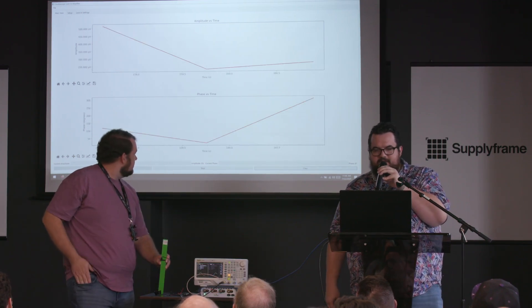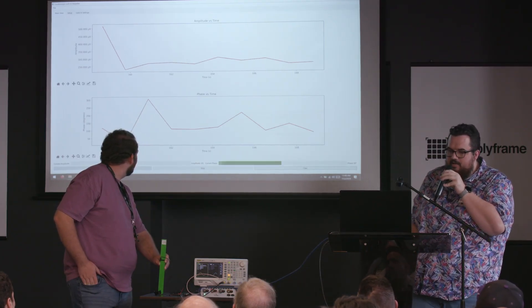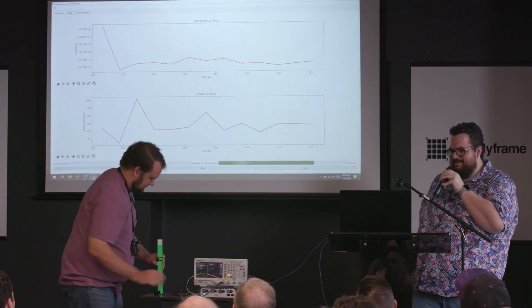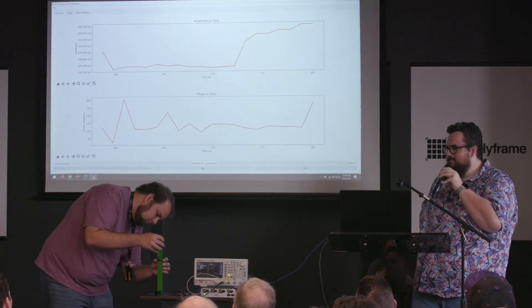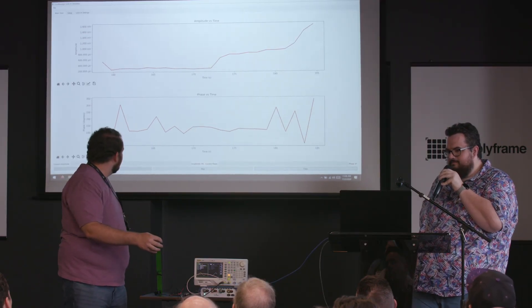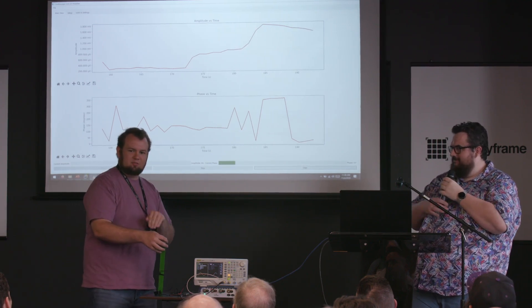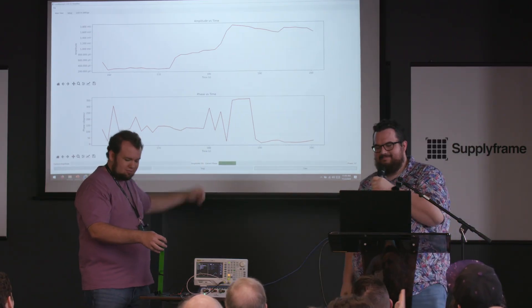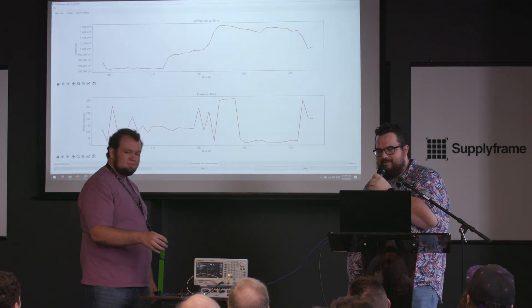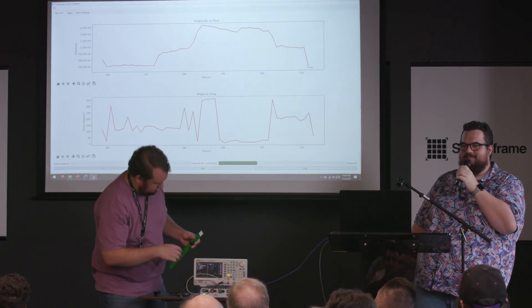Clearing the axes, you can see we're now locked into a signal of around 300 to 800 microvolts — much smaller than the 30-millivolt noise floor — and we can still measure it cleanly. Moving the microphone back confirms the phase shift returns to the original value. Give a round of applause — audience noise is interfering with the measurement! Any more questions? Thank you everyone.